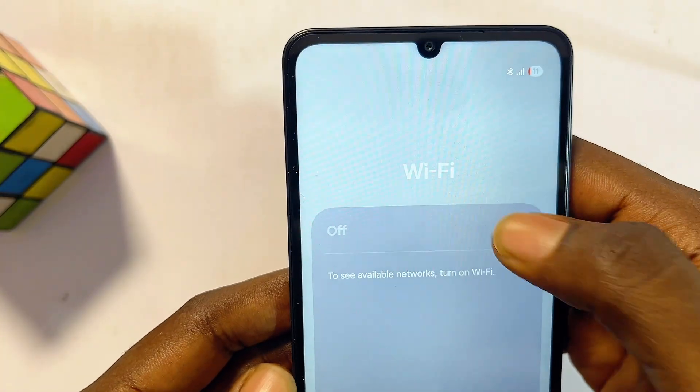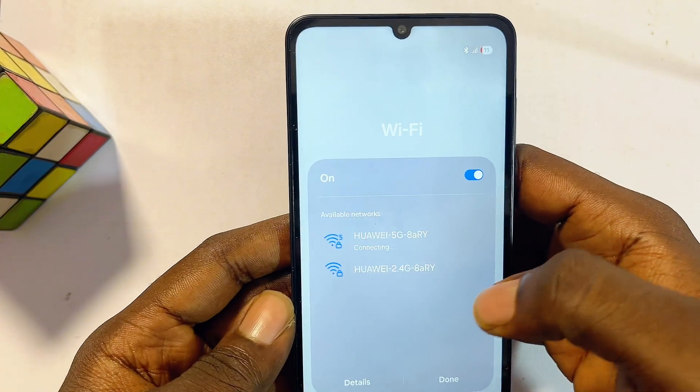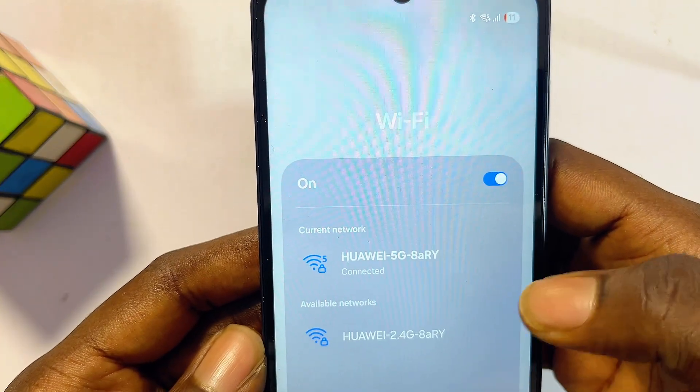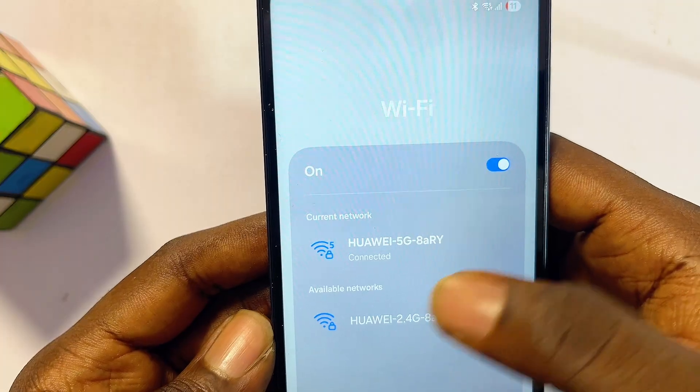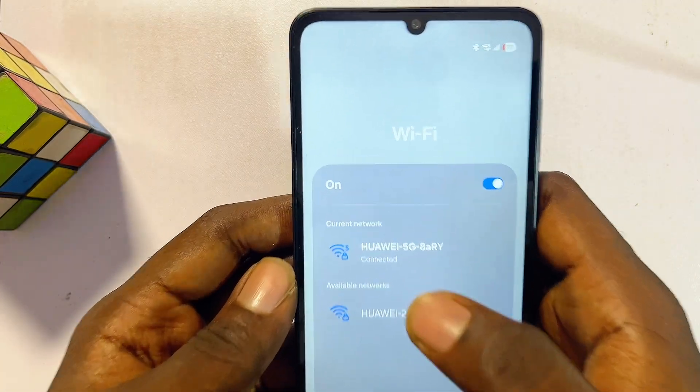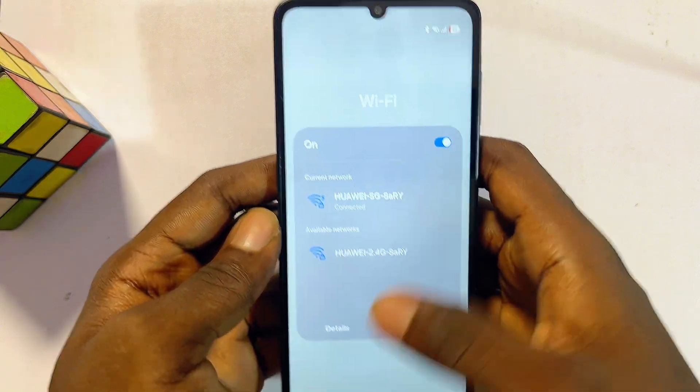Once this is done, go ahead and turn off your Wi-Fi, then turn it on again, and try to connect to your Wi-Fi network again. This is most likely going to fix any problem like Wi-Fi not connecting or connected without internet on your Samsung device.